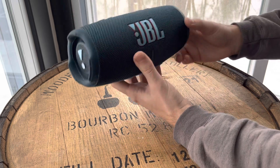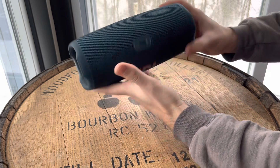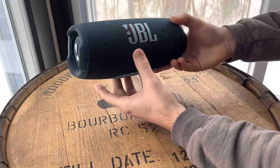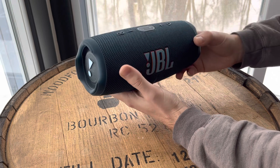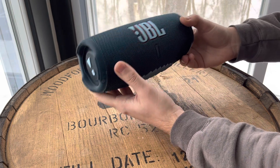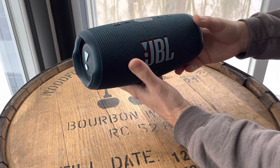Every time we turn this on, I am still shocked at how good it sounds. It's so small, and I'm used to high-quality audio — I make TV commercials for a living — and this just sounds so good. It's really a pleasure to listen to music through.